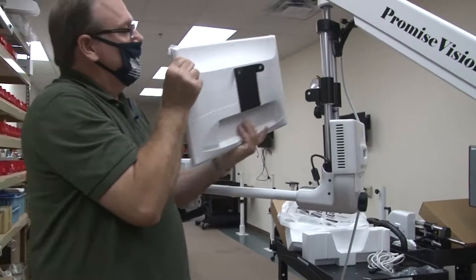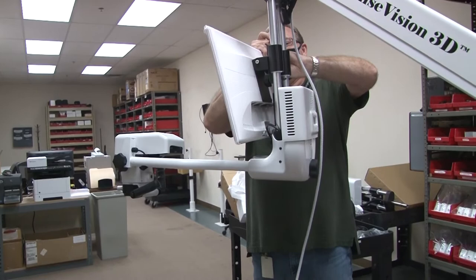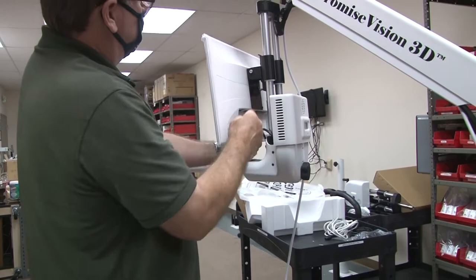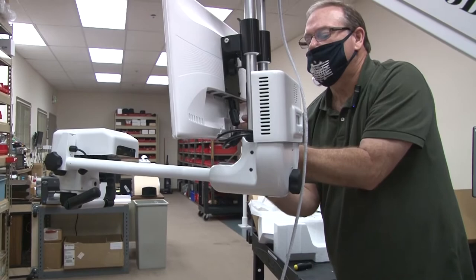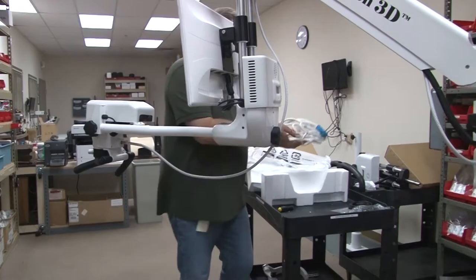Add the monitor — that is just the tilt of the monitor, and you want a little bit of tilt on it. Hook up your light guide, then plug in your power cable.